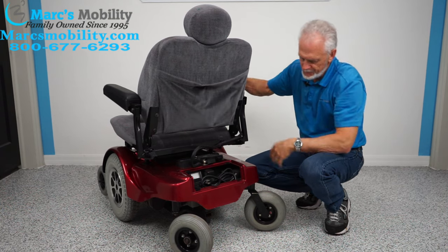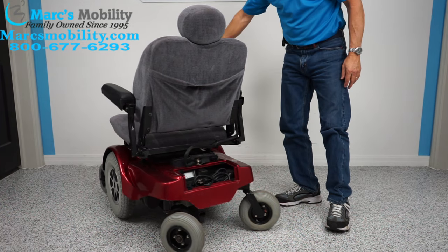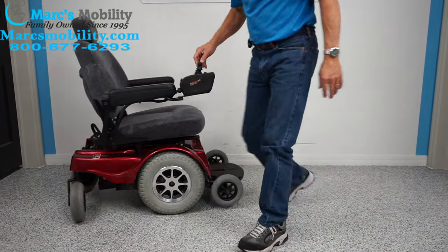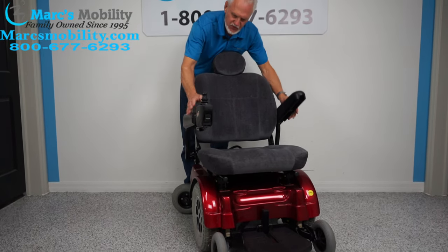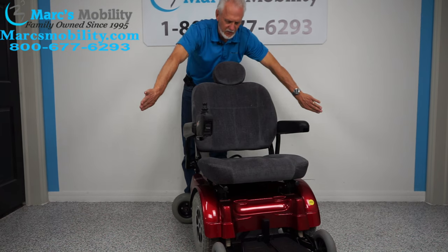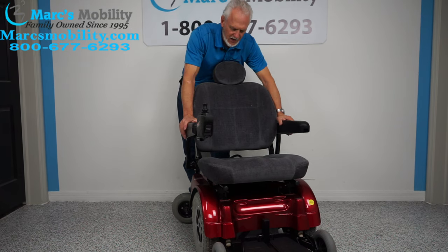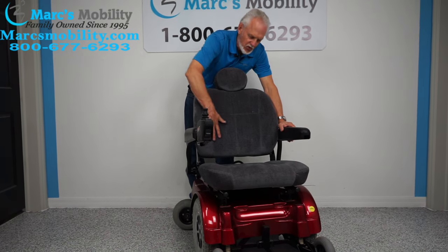There's a pouch back here and you can see the rear caster wheels. The arms go up on both sides, so if you need to raise them — if you're left-handed, we can put the joystick on the left side. These arms can also go out if you need more width.